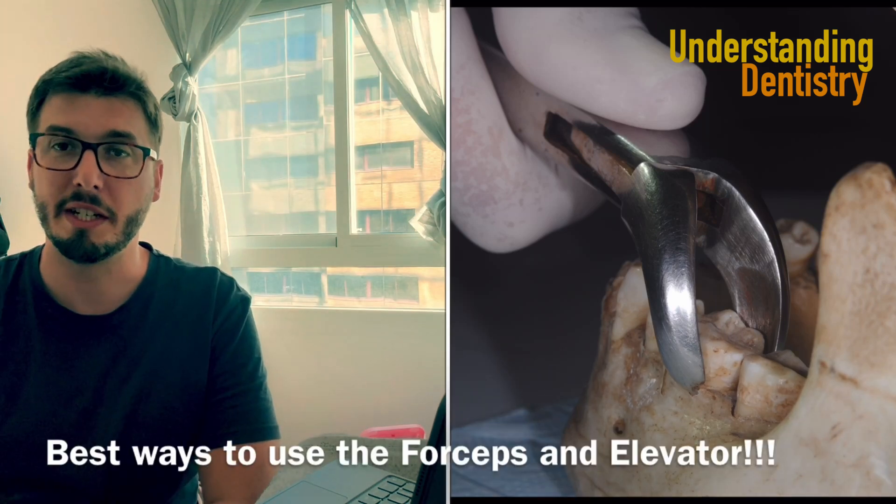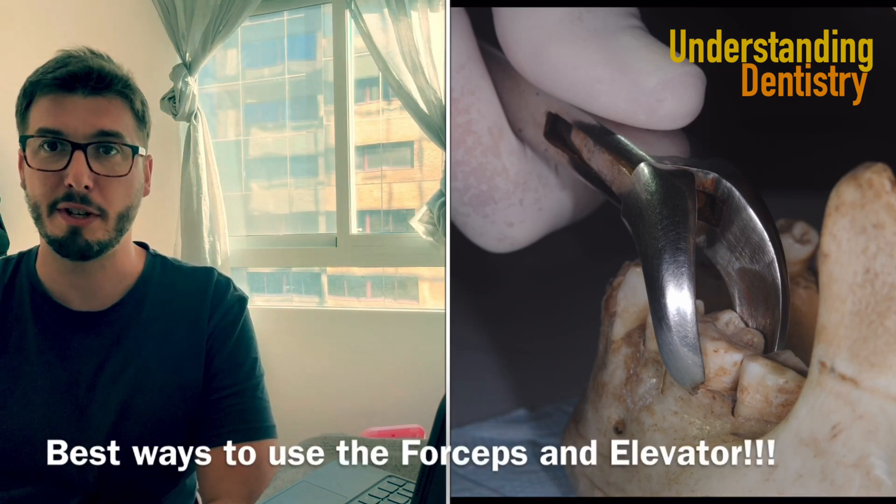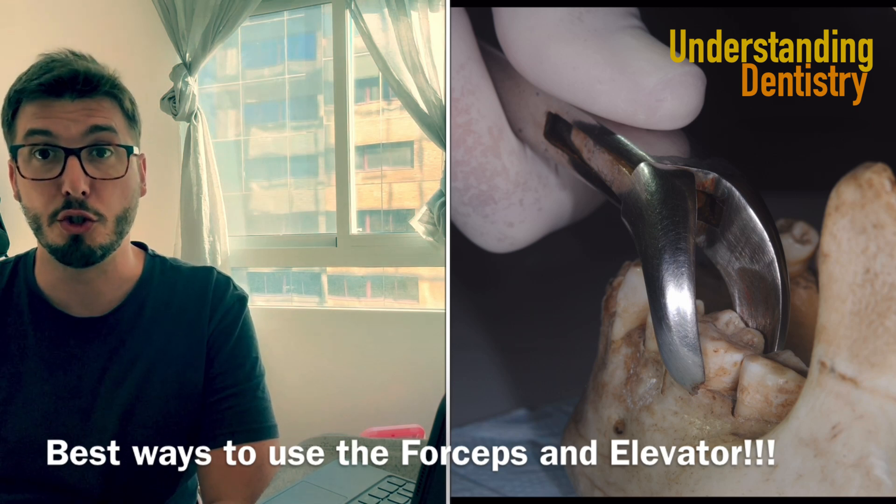Hello guys, and welcome to this video to learn how to do extraction using the forceps and the elevator. So how to hold the instruments?